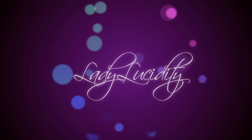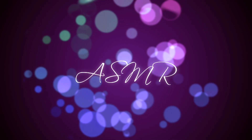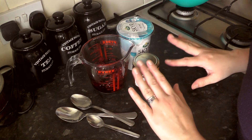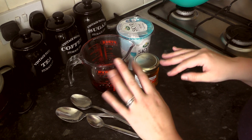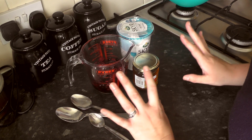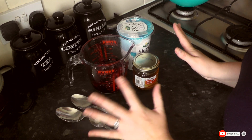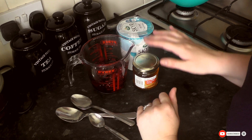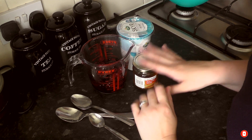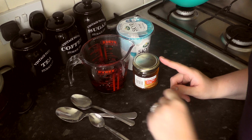Lady Lucidity ASMR. Hello there my lovelies, and welcome to another cooking video. Today I'm going to be showing you a really simple recipe for delicious yogurt fruit lollies.